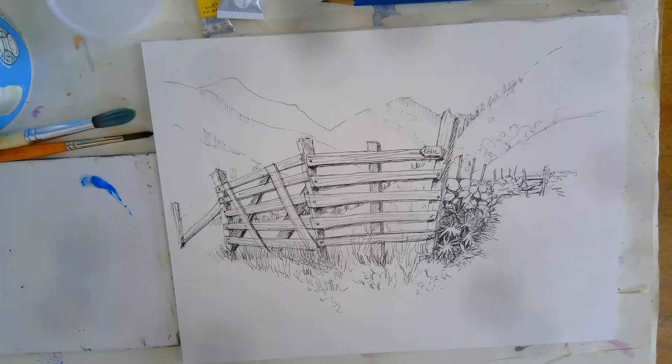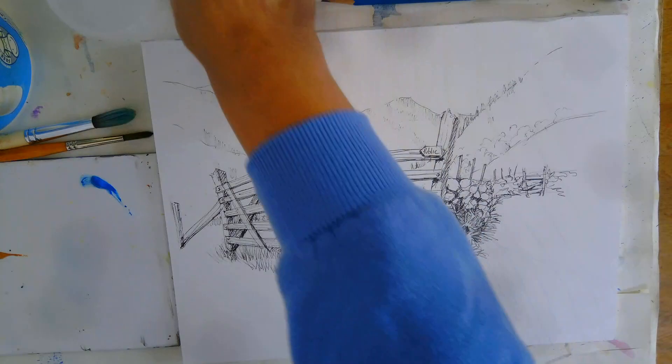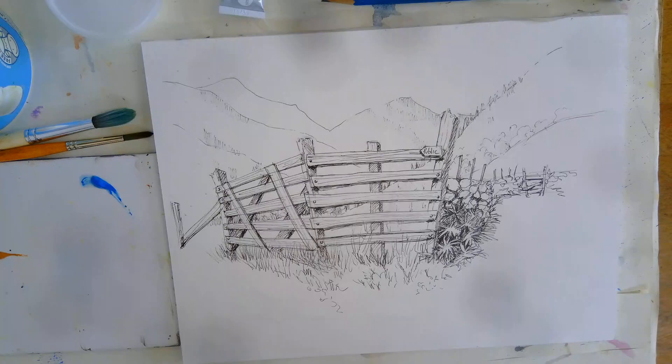So a bit of cerulean blue — I'm going to use some raw sienna or yellow ochre, any one of these sort of yellowy earthy colours. And a bit of lemon yellow. I'm going to keep it quite a small palette of colours and I'm going to use a bit of black, which I'll mix with my yellow to create a nice green. So you don't need much paint out; obviously if you've got pans of colour that makes it much easier.